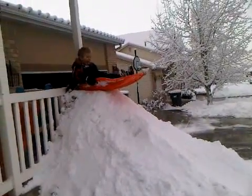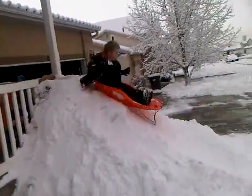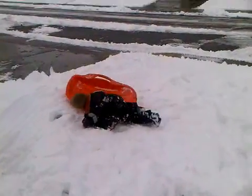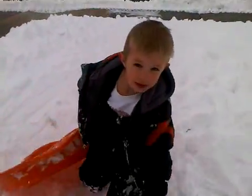Lean up on your toes, it'll go. Awesome. What do you think? Is that fun? Yeah.